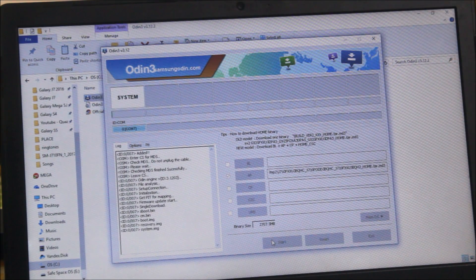Now it will start installing the firmware. You can see the system has been installed and the boot recovery has been completed. It takes some time, so please wait.